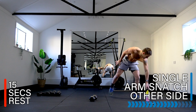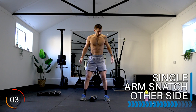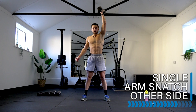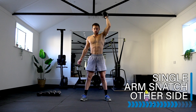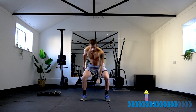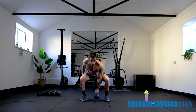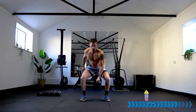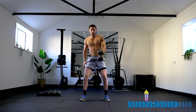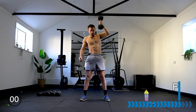Rest — breathe. Other side, three, let's go — other arm! See what you've got — don't stop in this 45 seconds, keep pushing. Ten seconds. Good — rest.